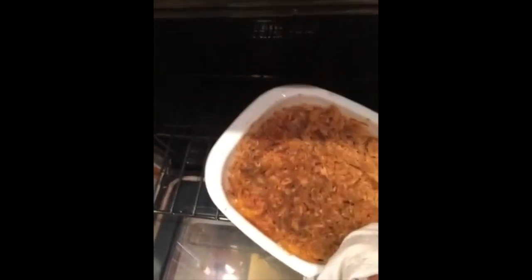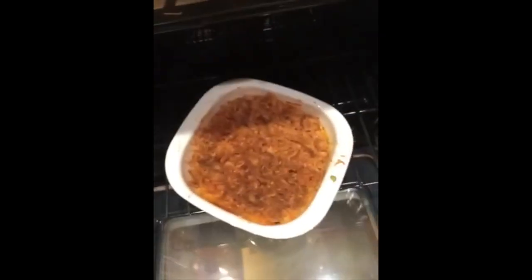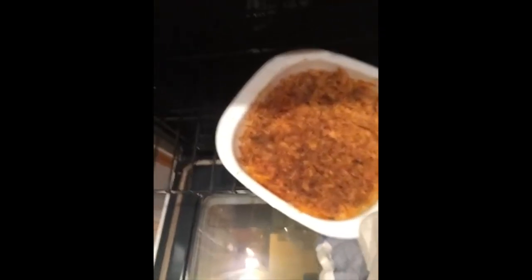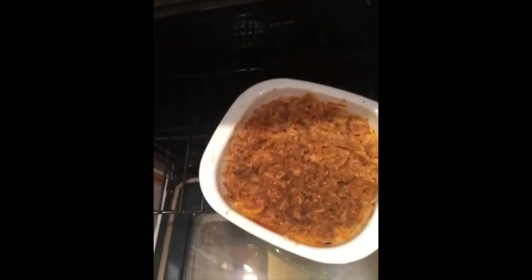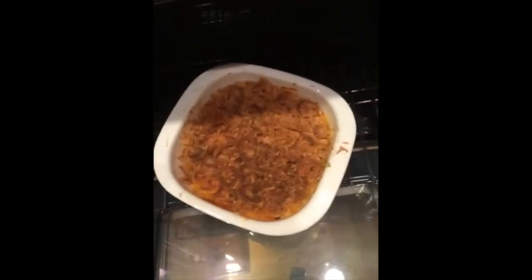And here we are. This is the moment when I really miss my daughter Katie — she would come and take all of the big pieces off first. Oh, it is hot and hard to pick up with one hand, so I guess I'm not going to do that anyway.